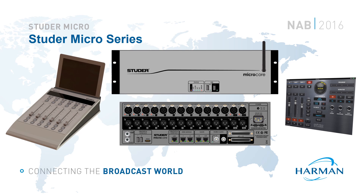So what is the Micro Series? The original criteria behind this project was to design a compact, budget-friendly radio console. However, we soon realised that the core technology lends itself to much more than that, as you'll see later in the presentation.